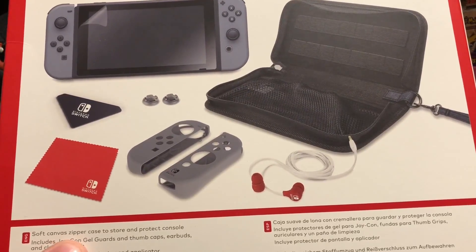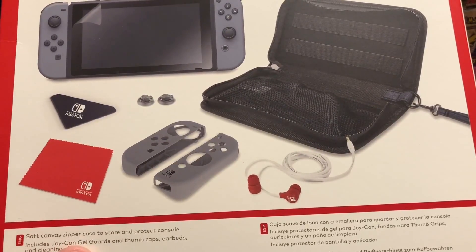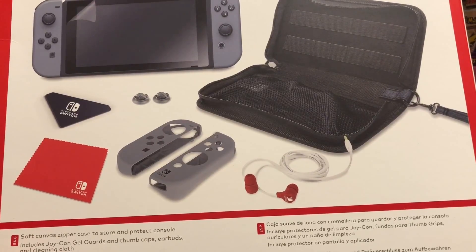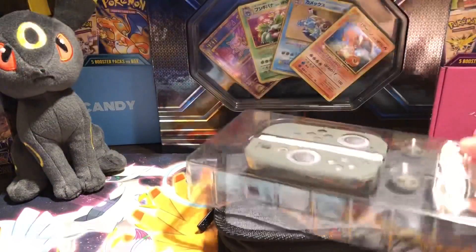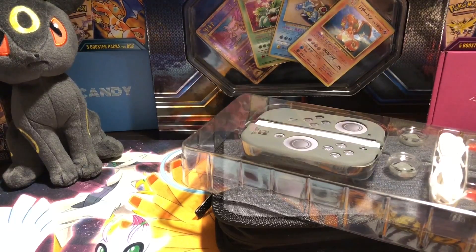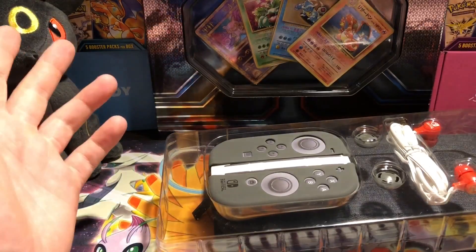So basically what it says is: soft canvas zipper case to store and protect console. Includes Joy-Con gel guards and thumb caps — okay, so I guess they're thumb caps. Earbuds and cleaning cloth. Comes with screen protector and applicator — so that's the applicator. Makes sense, considering that guy right there. I always try to have something to protect my devices.